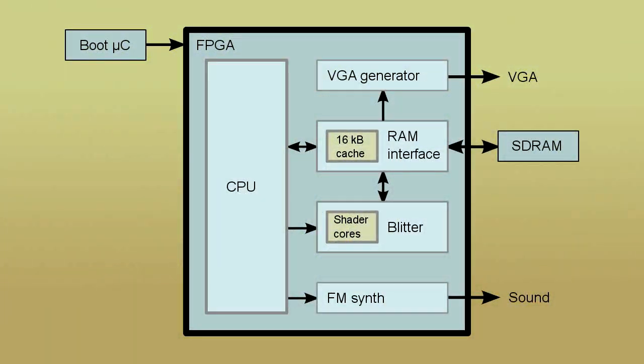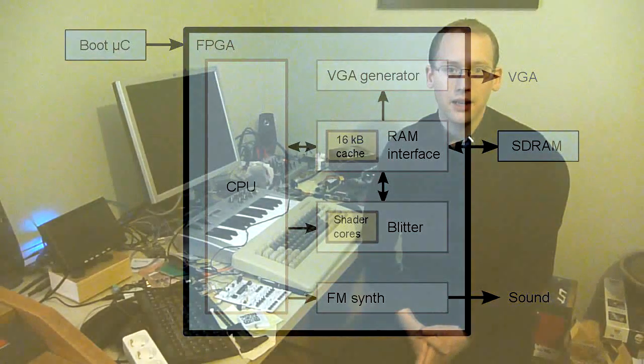An FPGA is like a huge array of reconfigurable logic gates and registers that you can use as building blocks to create any digital circuit you want. For this demo, I designed my own CPU and then a cache to interface the external memory. The demo is preloaded in the cache when the system boots. I also made a blitter with pixel shader support, a VGA generator, and an FM synthesizer.